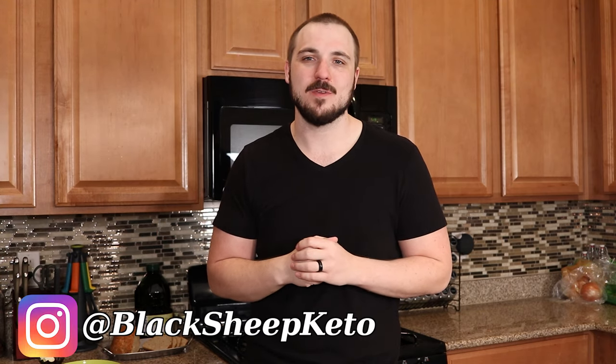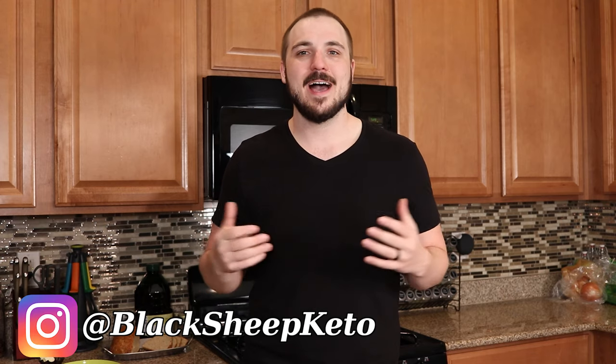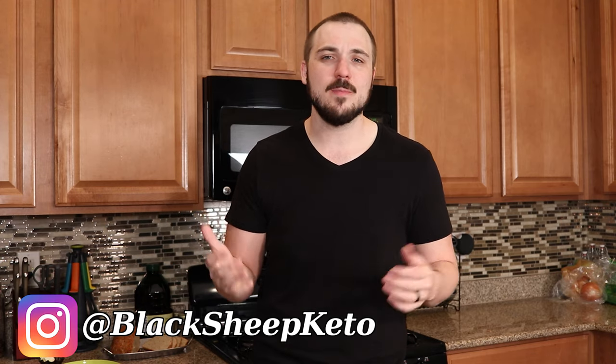What's going on everybody, Tom here with Black Sheep Keto and welcome to another free recipe video just for you subscribers out there. If you're not a subscriber yet and you want to help with this channel, make sure you hit that subscribe button and ring the bell to be notified when any more awesome keto recipes come out so that you can try them out for yourself.